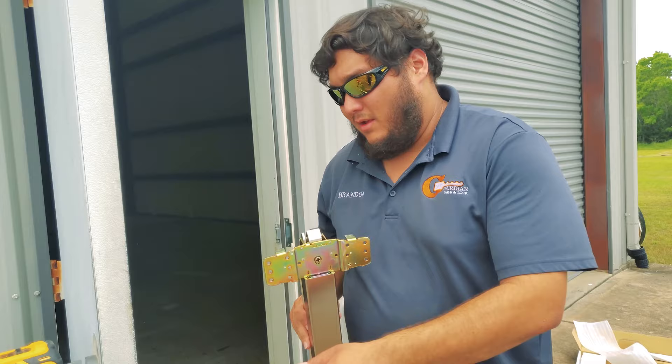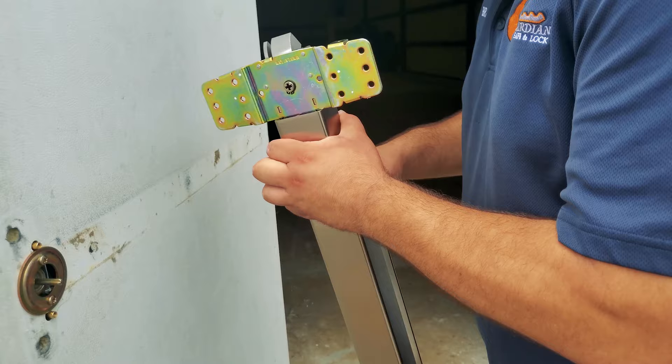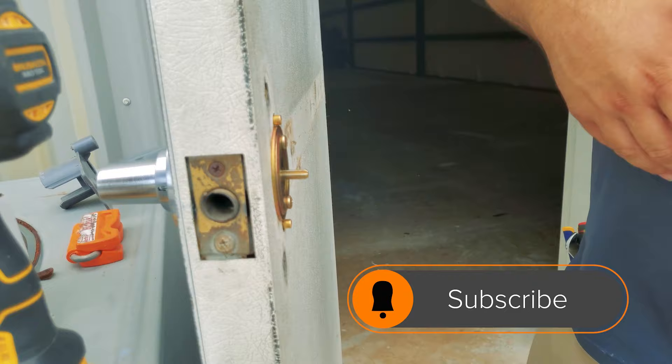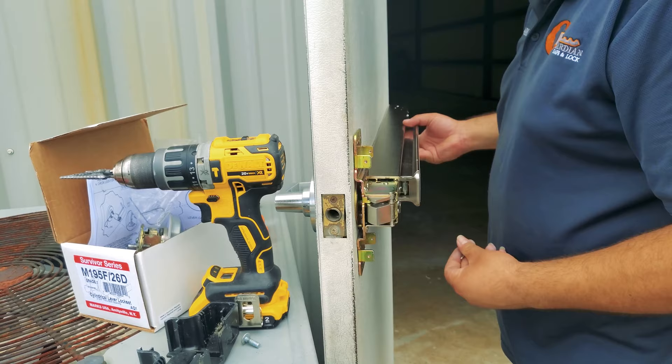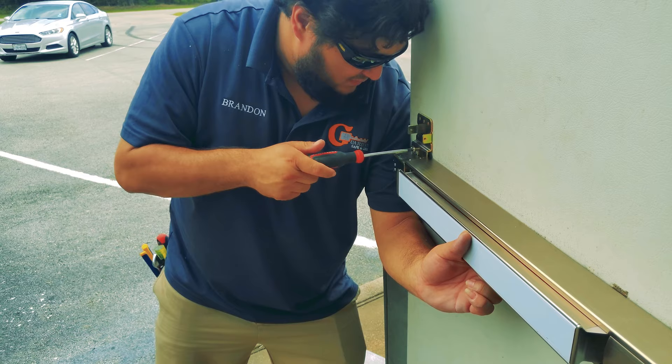The next thing we're going to do is mount the panic bar onto the door, to the post on the exterior trim portion of the door. These are the two post holes that we're screwing the two screws into. You have to make sure that this post right here — it's a cross post — fits into the cross right here, or else the panic bar will not function properly.